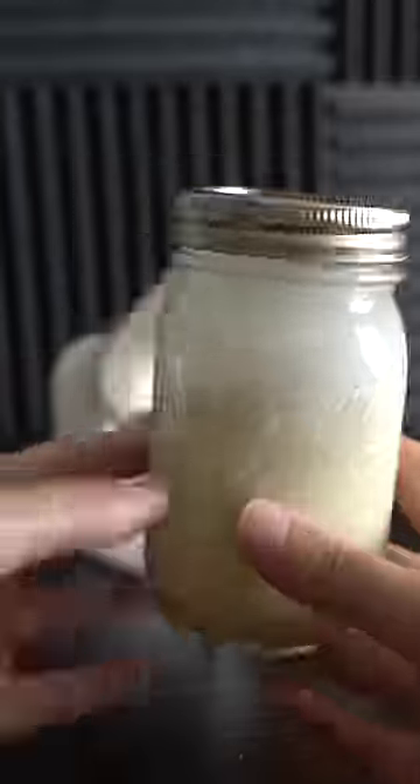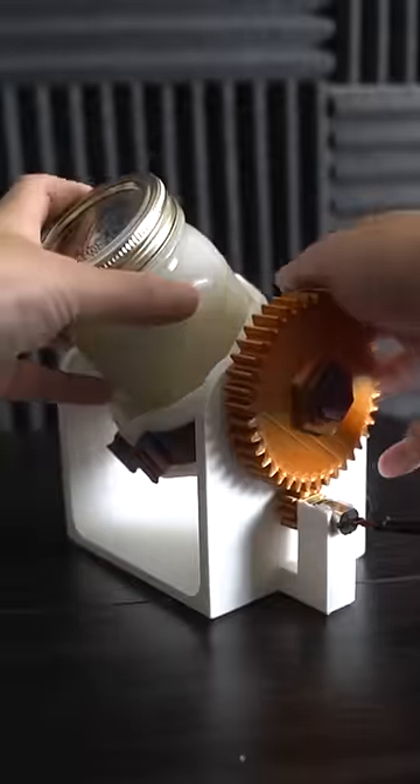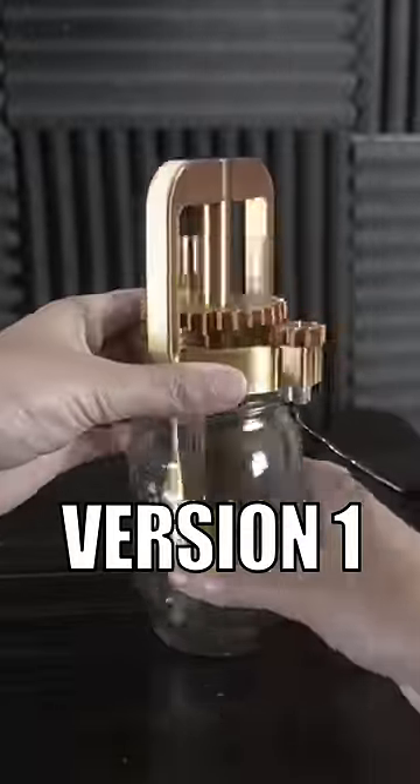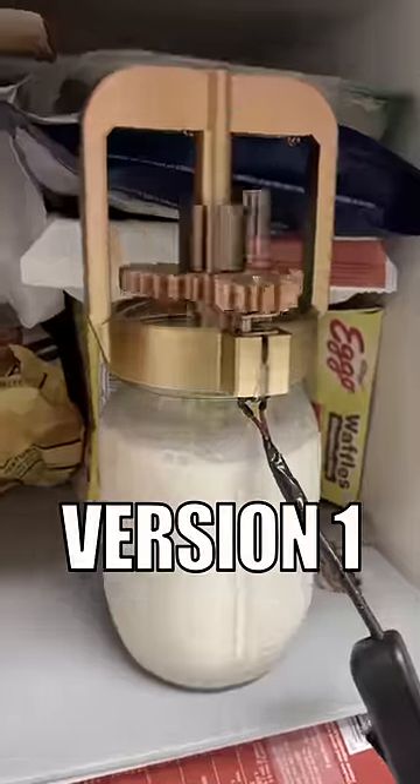This is a 3D printed ice cream machine. This is version two — it's completely sealed. Version one was open on the top and had rotating plastic ears. This is far from ideal.